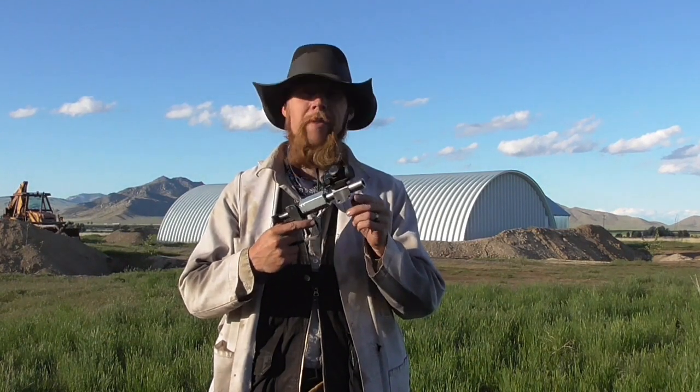Just as a final point of curiosity, I think I'm going to set up a stack of water jugs and see if I can capture a bullet fired from this new barrel.